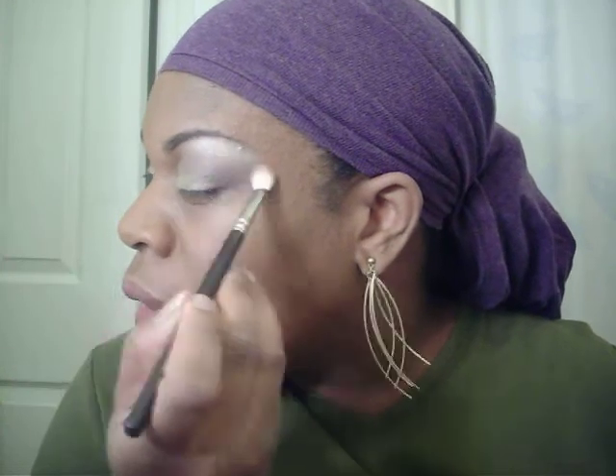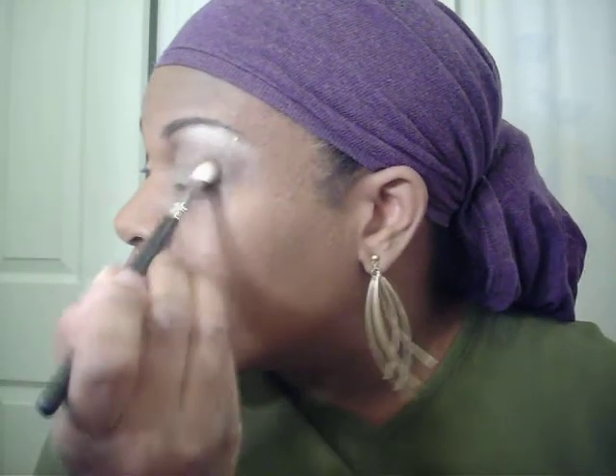Now I'm gonna get a clean brush — this just happens to be a MAC brush, 217 — and I'm using an Ulta Color in Sandstone for the highlight. I'm gonna take this all the way down and make sure I blend from inner to outer so that green doesn't get swallowed. And the same thing over here. I do my eyebrows before but most times I have to go back and clean them up.